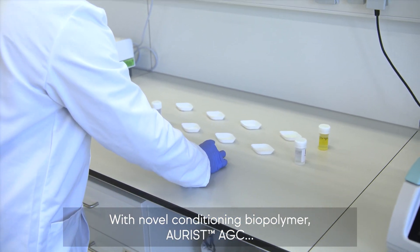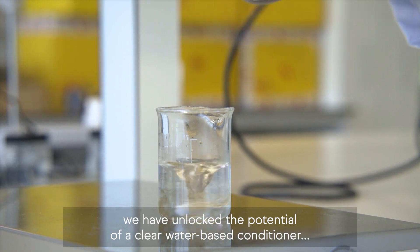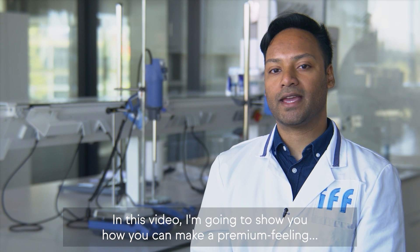With novel conditioning biopolymer Orest AGC, we have unlocked the potential of a clear, water-based conditioner, opening up an innovative new format for hair conditioning formulations. In this video, I'm going to show you how you can make a premium feeling clear conditioner using Orest AGC.